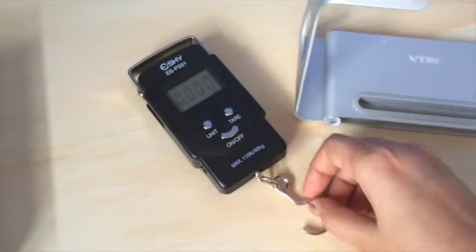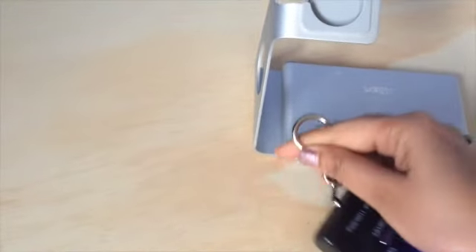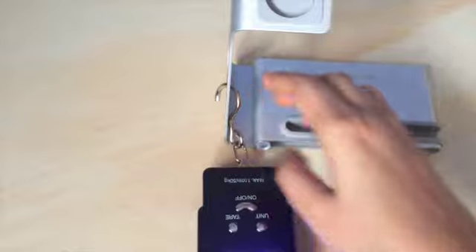I have used the scale to measure a lot of things and it has given me accurate readings so far, with a fluctuation of around 50 to 100 grams, not more than that. Now let me show you how to measure a package.